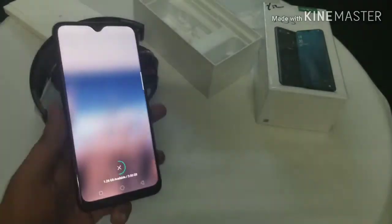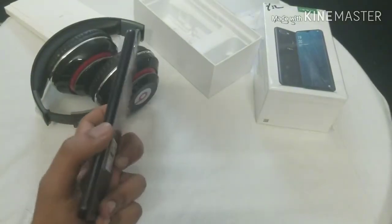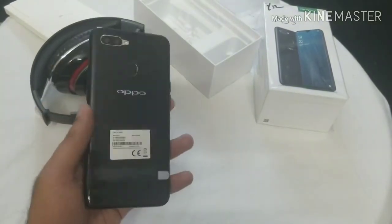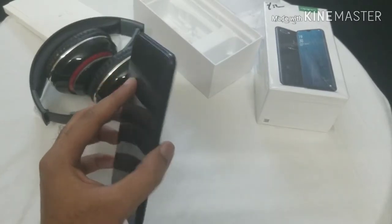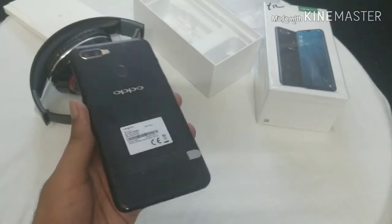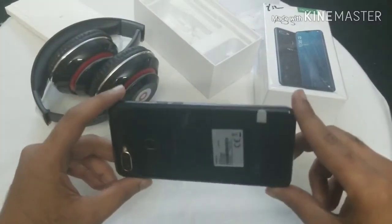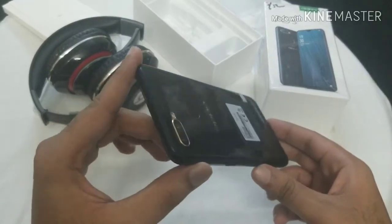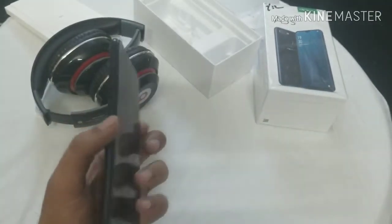This is the OPPO A5S. It's a very good phone — it has a long battery life and it's mostly suited for everyday use: WhatsApp, Facebook, YouTube, Twitter, and Instagram for a long time. That's the main purpose of this phone — it's a budget phone and very good at this price. The display is beautiful, the design is great from every angle, and the golden trim is something new — it's really cool.